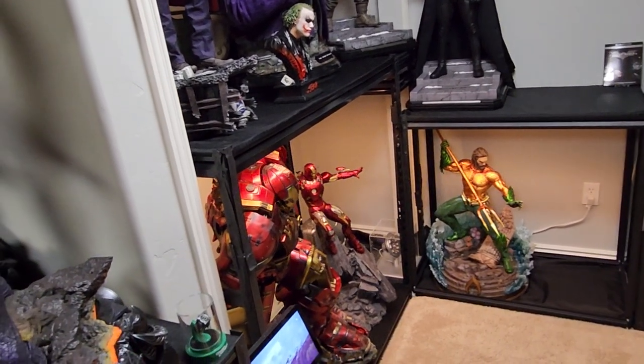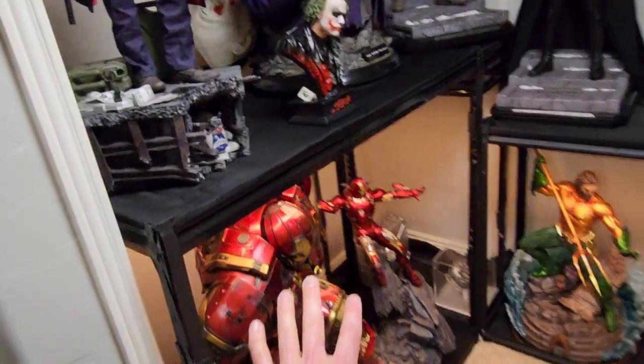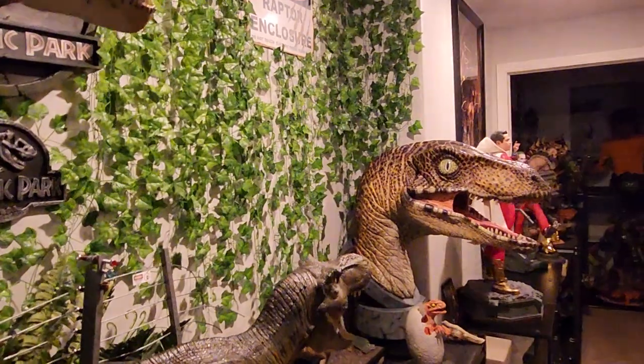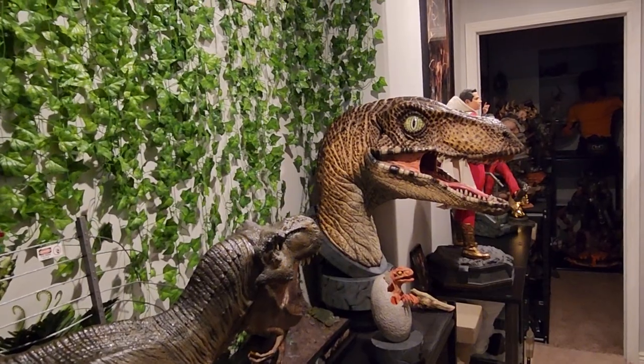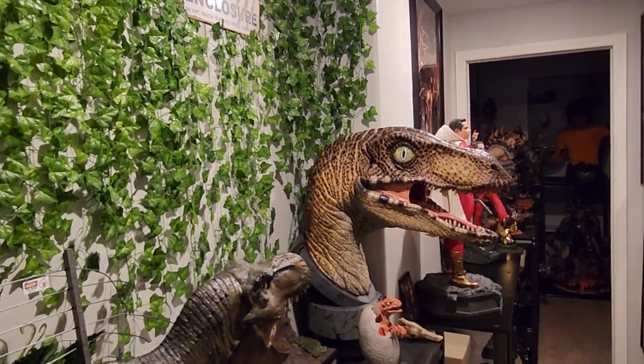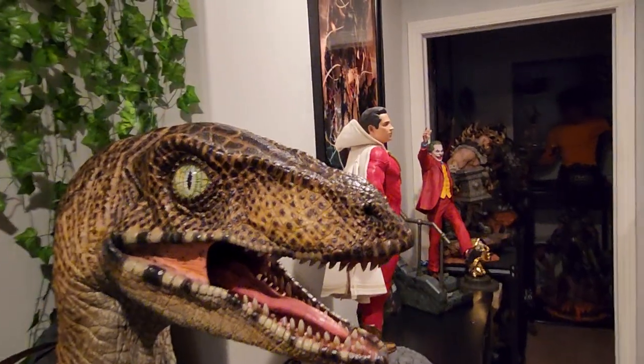I can't sell Hulkbuster or Iron Man Mark 7, so I'm probably just going to keep this as is. I canceled my Mark 7 bust through Spec Fiction because he wasn't going to get it for a long time, and then I ordered it through one of my Chinese resellers and when he got it, it arrived broken. So that bust is just cursed - it honestly is cursed.